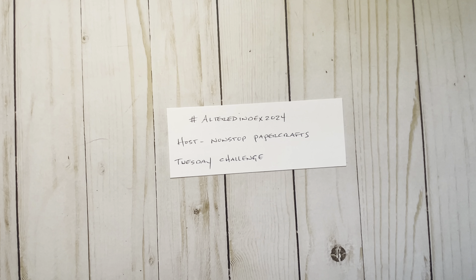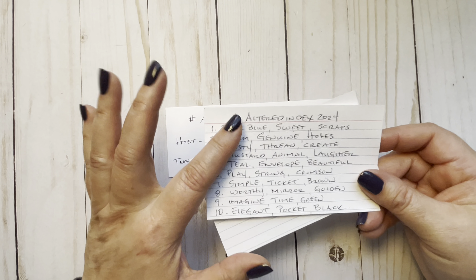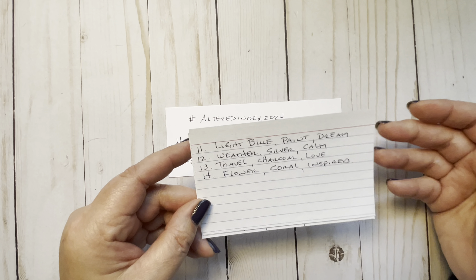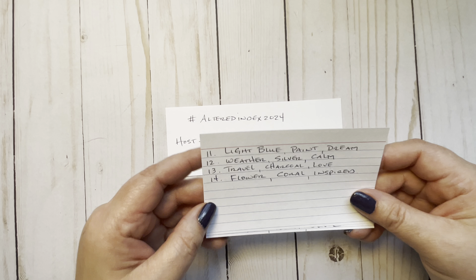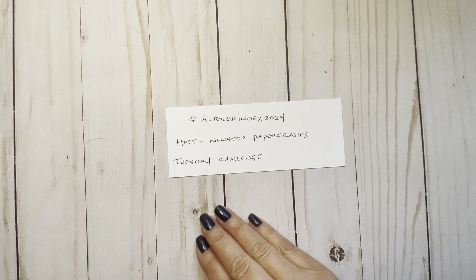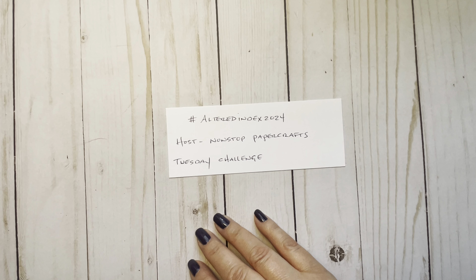I wrote down the past ones. They're on week 14, so here are all the lists of the ones she's done so far. I just thought I'd jump in on week 14, and if I have time, maybe I'll go back and try some of the other ones. I'll link her channel in the description if you're interested — you can go to her channel and get all the details.